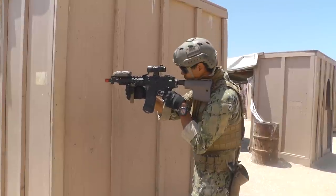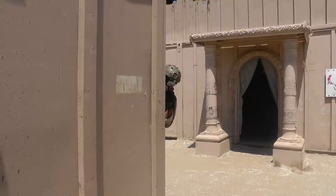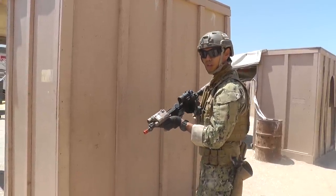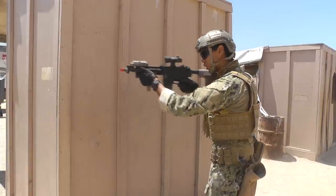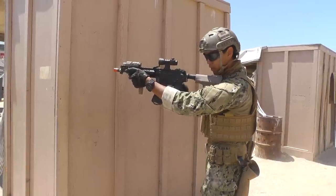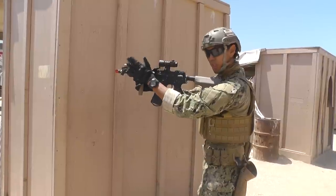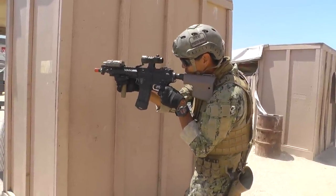Tuck your elbows in and peek the corner. Now let's cover the transition between strong hand and offhand. The safest way to go about this is muzzle up. As you come up to the corner, muzzle up, switch shoulders, take your firing hand and move it up, take what will now be your trigger hand, move it back, and peek.